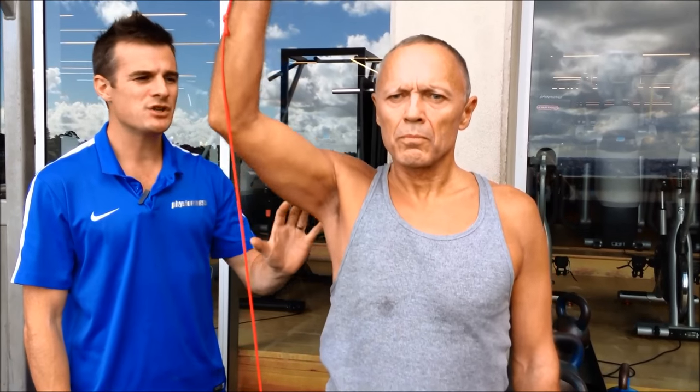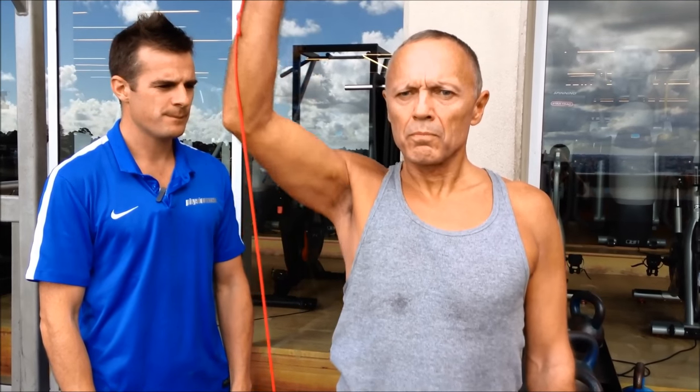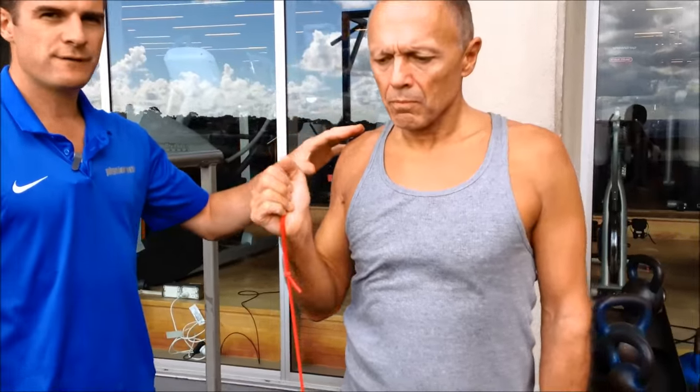Every repetition you're getting those mechanics absolutely perfect, staying away from the impingement zone — that's his overhead strengthening. If he wants to go harder, he uses a heavier band, then a cable, then dumbbells or kettlebells. That's looking really good.